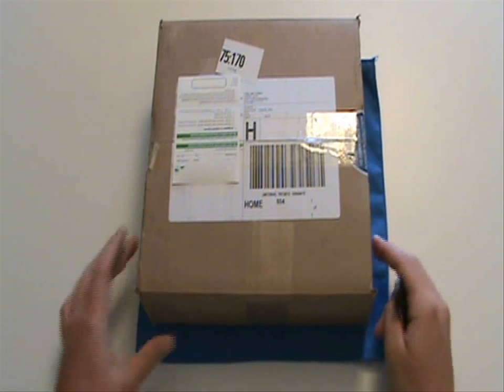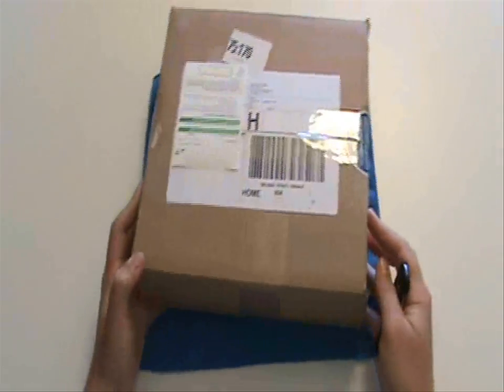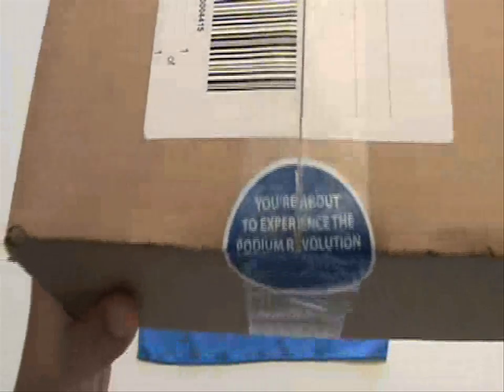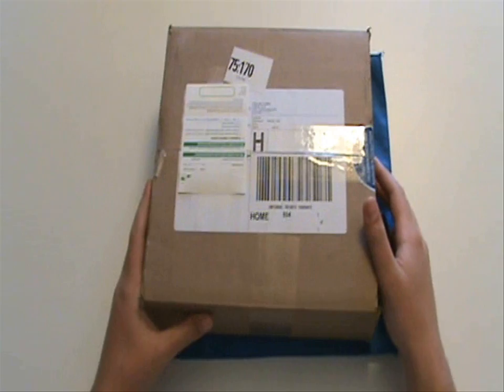Not much on the box — it's a basic shipping box — but right here on the side it does have the company's name: podiumrevolution.com. That's their website; it's called Podium Revolution. And at the top it says 'You are about to experience the Podium Revolution,' so let's get into this.